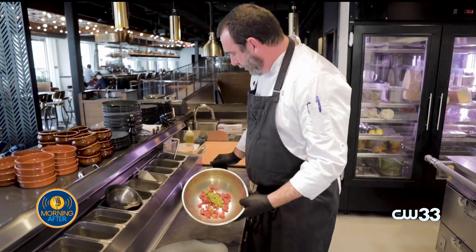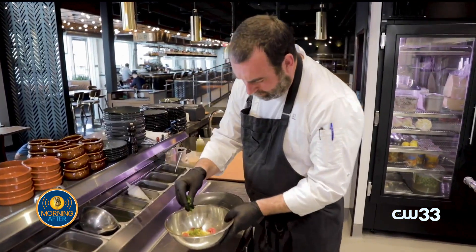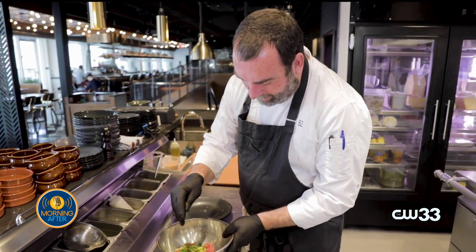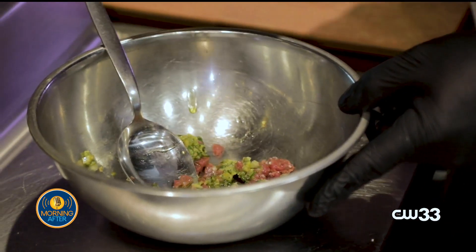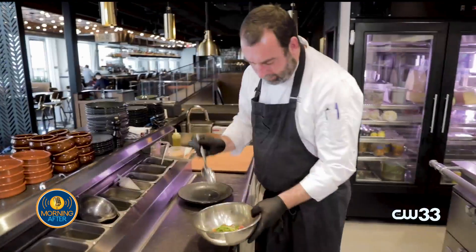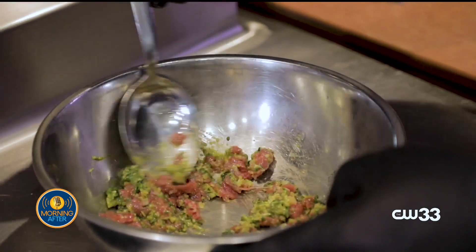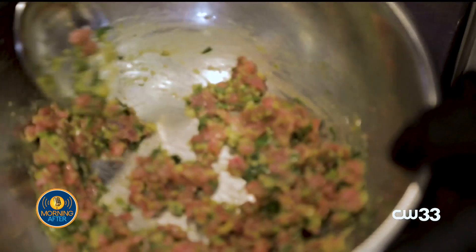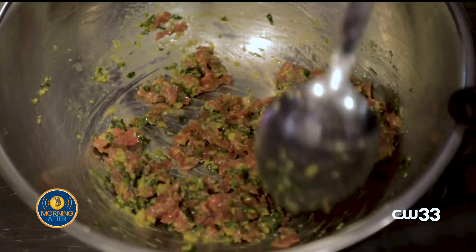So green olive harissa, some finely diced preserved lemon, our fines herbes — which is parsley, tarragon, chive, and dill — and we're going to add a little olive oil, a little bit of sea salt, and then we're just going to toss all that. The green olive harissa is salty, definitely garlic and onion, and a little heat from the chilies — we use serrano chilies. The preserved lemons add a bright, citrusy, salty note.